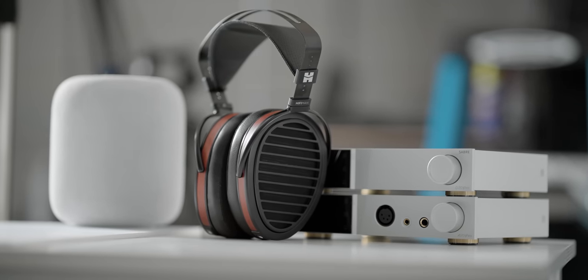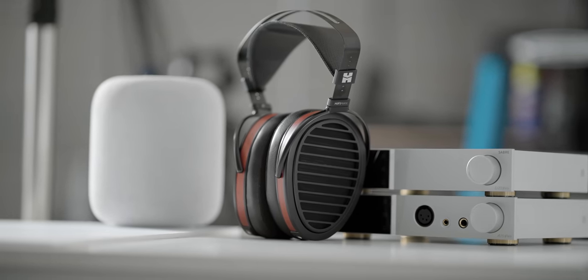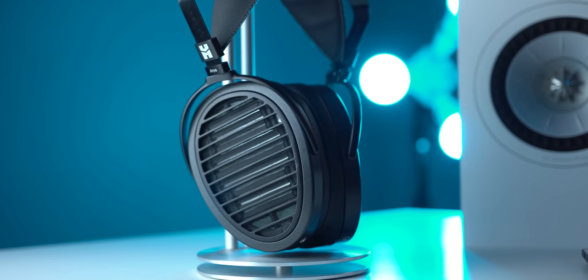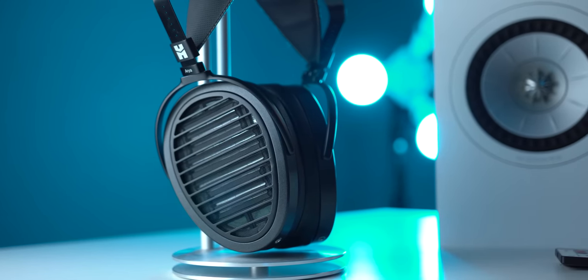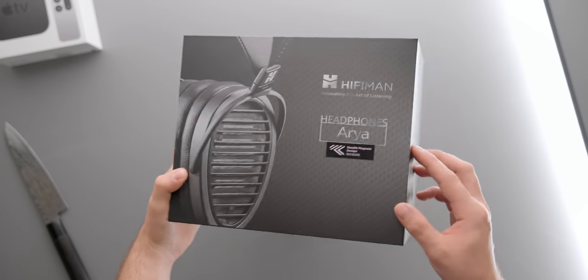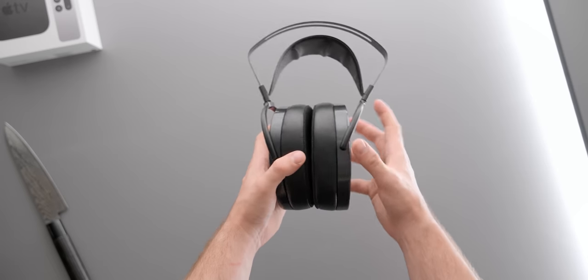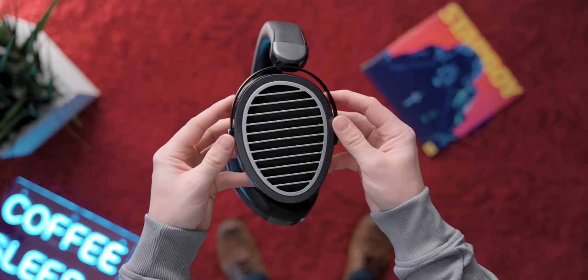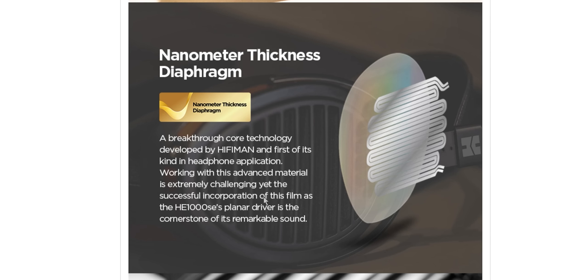People who follow the channel know that I have loved the original Aria for a very long time — that was one of my favorite headphones despite its flaws. Then they came out with the Stealth, and as a brief history lesson, they changed over to some Stealth magnets from Hifiman's higher-end line, which they've now started introducing into a lot of their headphones, even very cheap ones. But the Organic has not only kept those magnets but also introduced the substrate from the HE-1000 into this design.